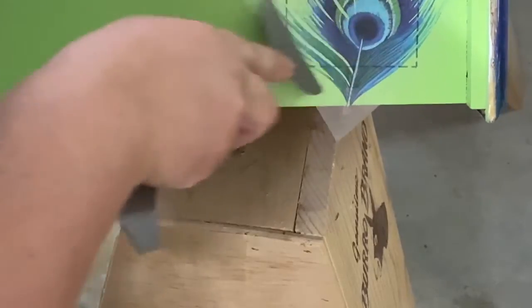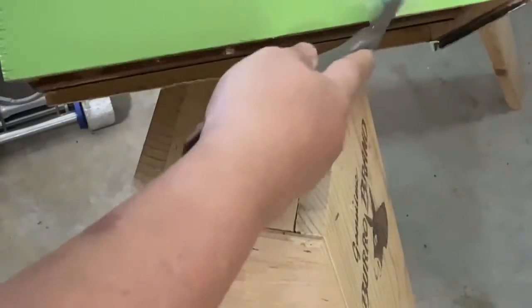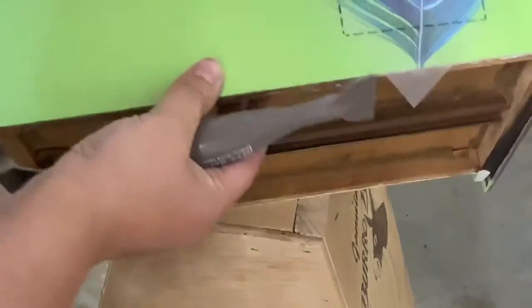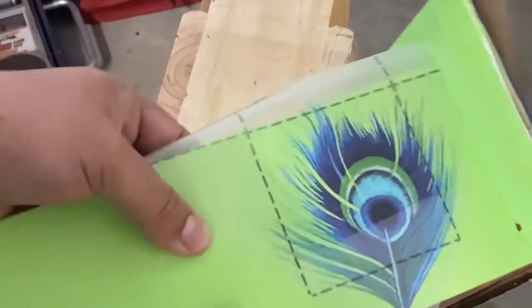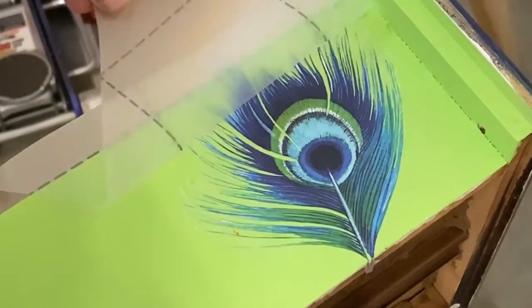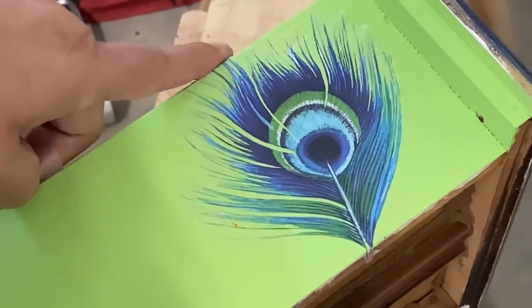I think it was worth the $25 because I could have spent a lot of time painting this by hand and maybe not had quite the same beautiful finish. Here's the last drawer — look at that lovely peacock feather. I have peacocks on the brain now!